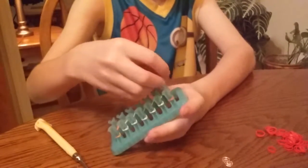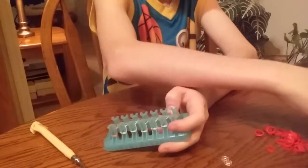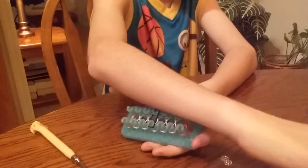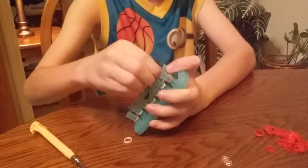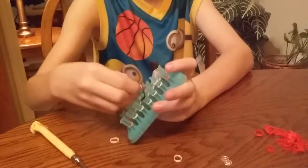Then grab a clear band, put it all the way across, then get your black band and put it in the middle. And then right next to that, put the last row but just with that little black band in the middle. And it's not twisted.